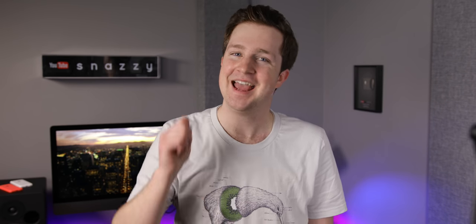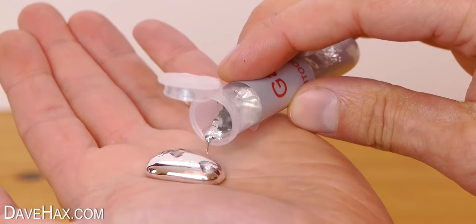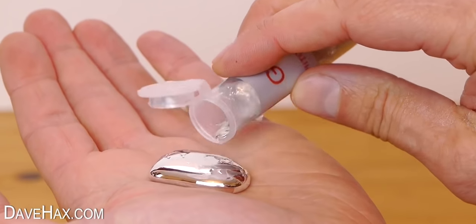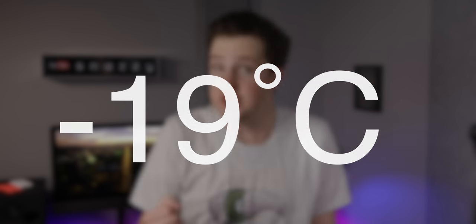Quick science lesson. Gallium, which is the main metal in Gallinstan, has a melting point of around just above room temperature — 29 degrees Celsius, which is 85 degrees Fahrenheit. However, when you add indium, the melting point of that drops to a frigid negative 19 degrees Celsius. So unless you leave your computer turned off outside in a northern Russian winter, liquid metal will stay liquid.